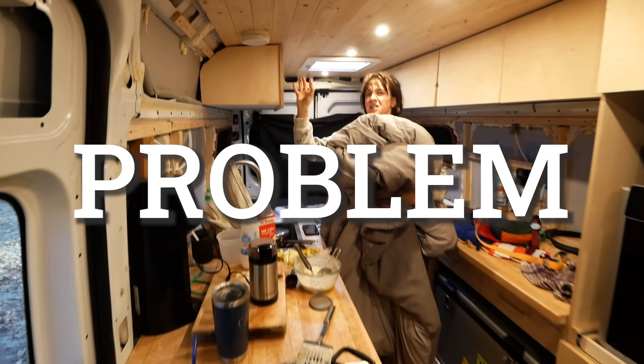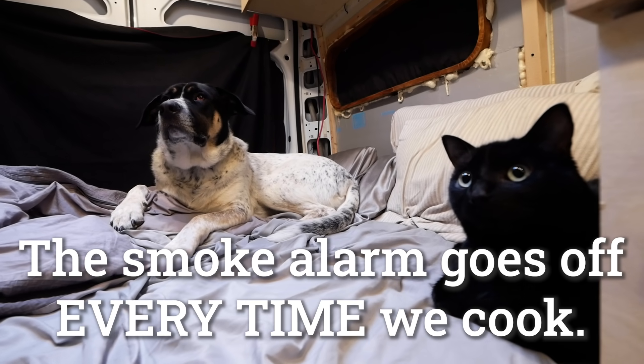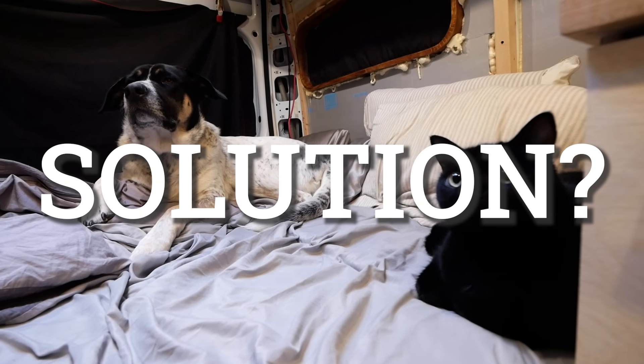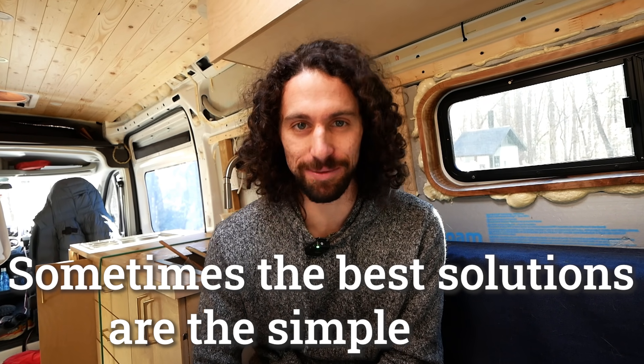Problem. Even with proper ventilation, the smoke alarm goes off every time we cook. Solution? Take it down while cooking. Sometimes the best solutions are the simple ones.